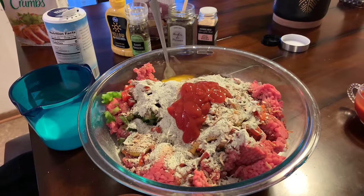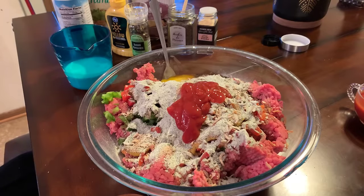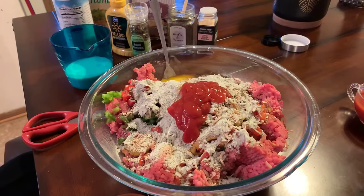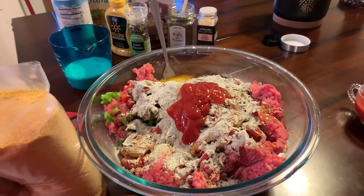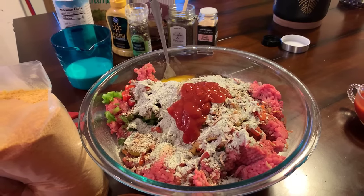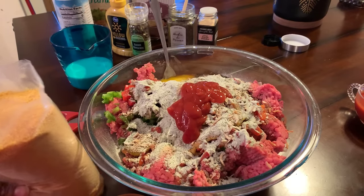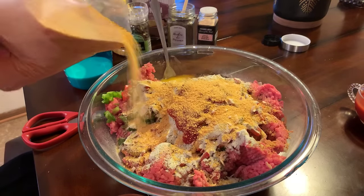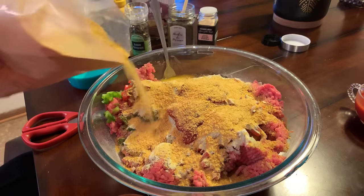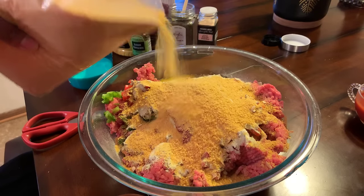I used to work at a nursing home years and years ago, and they made a meatloaf and they used cornflakes. When I had that meatloaf, I thought, oh my goodness, if this isn't the best meatloaf — and it was the cornflake crumbs. So today we're going to put cornflake crumbs in. Use that in replace of your breadcrumbs, or if you're someone that likes to use oats, use the cornflakes in replace.